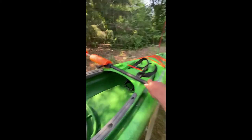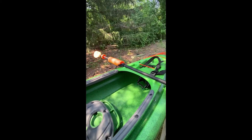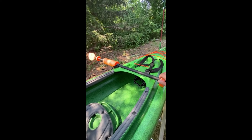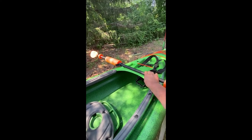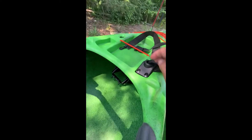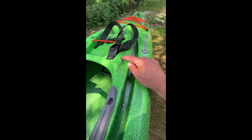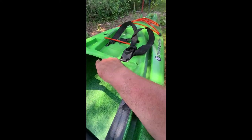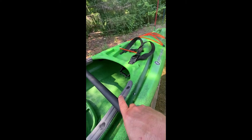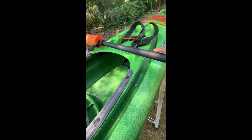It supposedly has this area where you're supposed to keep your paddle, and I know most fishermen say they don't like this area because they catch their line on it when they're reeling it in. This particular boat does not come with a bungee to hold it in. There are screw holes for it so you just take the bungee and flip it around and hook it there, but this one did not come with it.